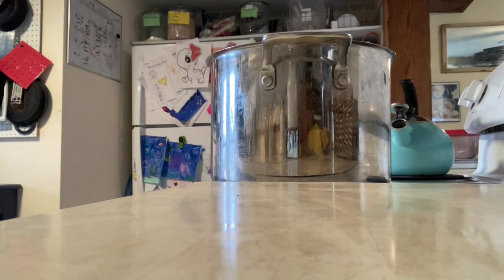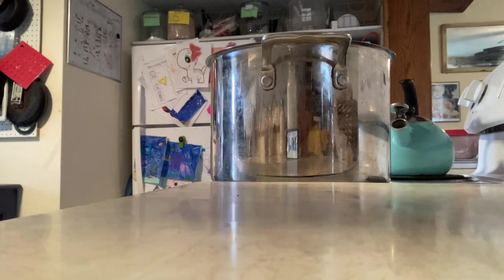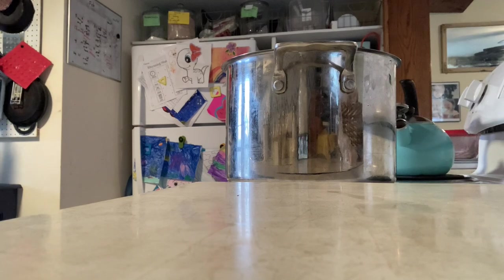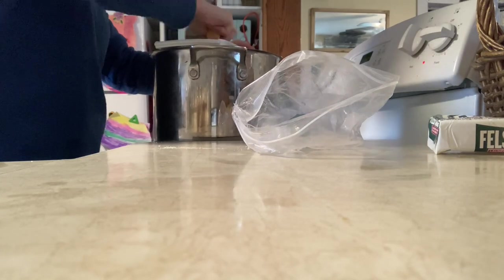Let's make laundry soap first. We have our big two-and-a-half gallon pot and we're going to add half a bar of Fels-Naptha to it, and we need to add 15 cups of water. Now everyone always says it's not laundry detergent, it's laundry soap, and that is very true. The main difference is the amount of water you have to use to wash. We live on a farm so I want everything super clean, and I do not have a high efficiency washing machine, so soap works great — I don't have to have detergent.